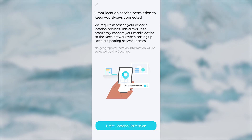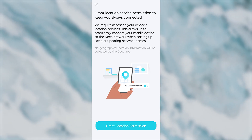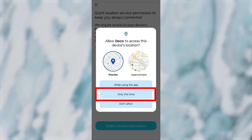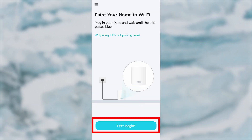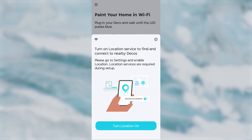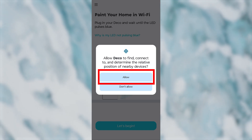This allows the app to seamlessly connect your mobile device to the DECO network when setting up DECO or updating network names. No geographical location information will be collected by the DECO app. Click the button and, in the pop-up window, allow location access. Then press the Let's Begin button. If your location services are turned off, you'll be asked to enable them — go to Settings and enable Location, as location services are required during setup.